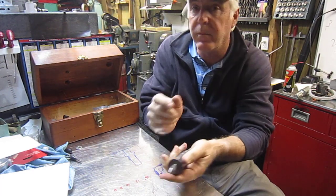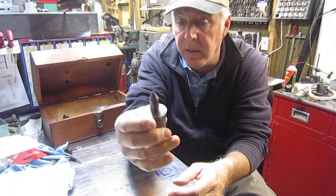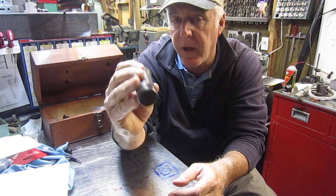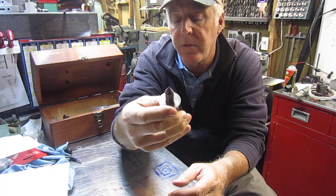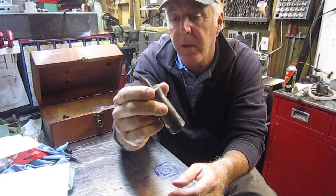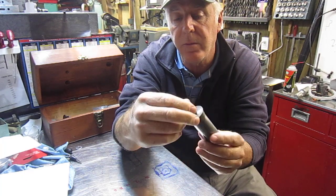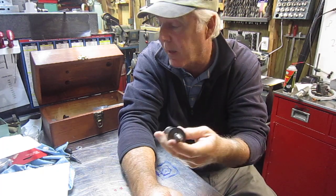I recently just picked this guy up. It fits a 5C collet. I've never seen one before. It's solid — not hollow — and you can see it has a 60-degree center on it. I paid five bucks for it, so that was a good buy.